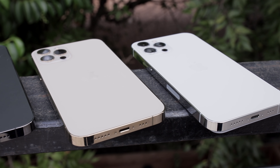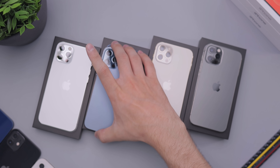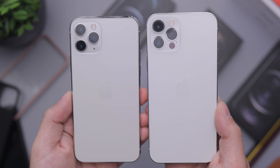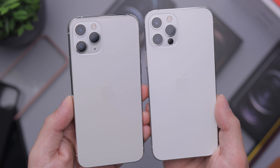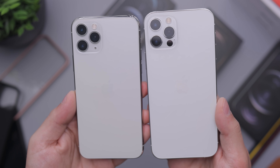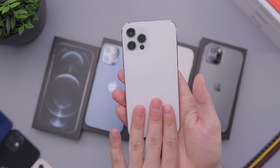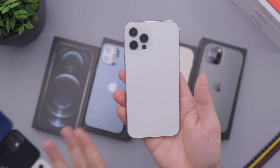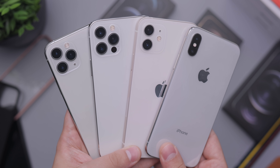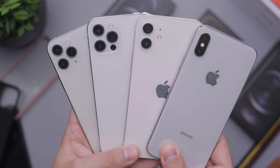Good news is that all the colors have been reworked slightly, so all my complaints from last year are basically gone. Last year I spoke about how the white didn't look like silver — this year it definitely looks more like white, and it looks really really good. They've changed the matte finish on the back and they all look a little bit better this year. They've refined this matte material on the back.